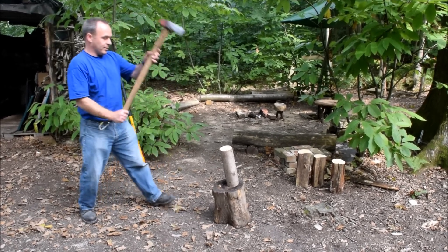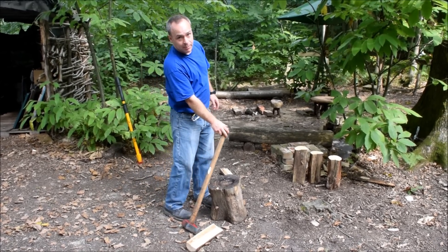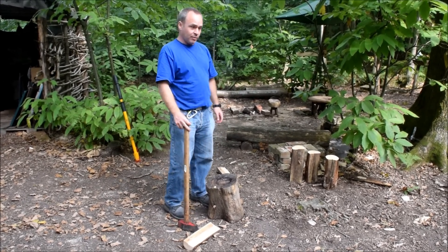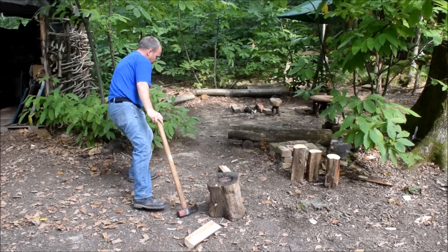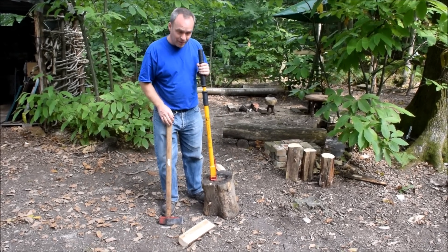Most people split logs this way, which is fine if you've got good aim and if you're strong enough to do it, but not everybody has. And that's where this comes in as an alternative. This is a Logmatic log splitter.